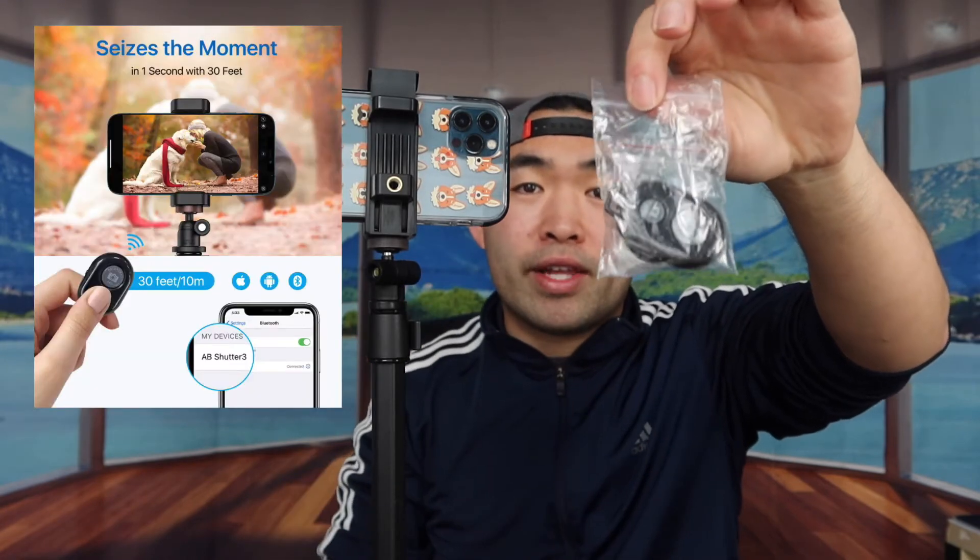There's another slot right here so you can plug in a flashlight or another accessory as well. Once you set this up, you can do your own selfies without relying on someone else. All you need is the Bluetooth clicker — just walk away and use the Bluetooth clicker to take photos of yourself.